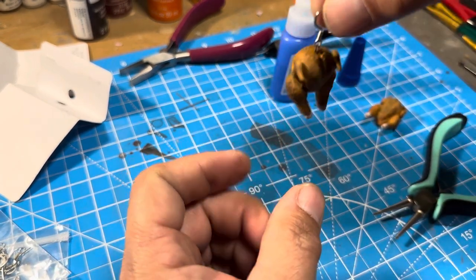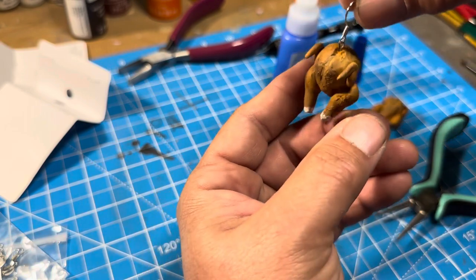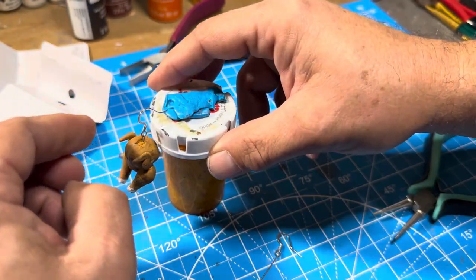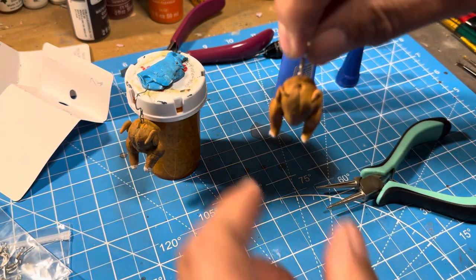Once that was done, it was time to just let them hang and for the glue to set before they were ready to be worn. Thank you for watching, and I'll see you in the next video.